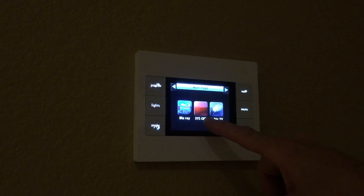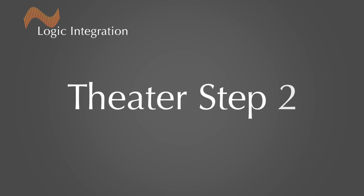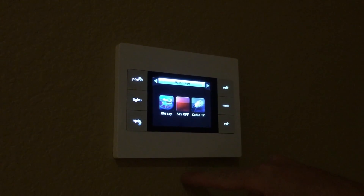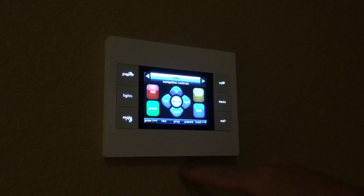Each home theater is equipped with a touch panel remote control. To wake up the unit, touch the screen. To watch a DVD, press the DVD button. You will see the screen change to a remote control page. Press Play to play the DVD.